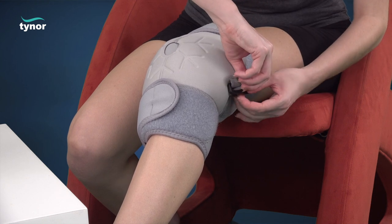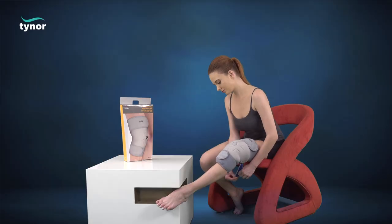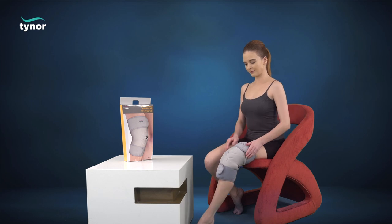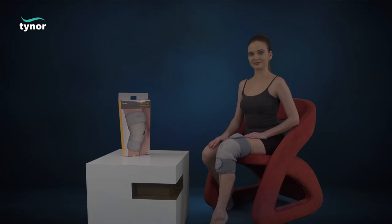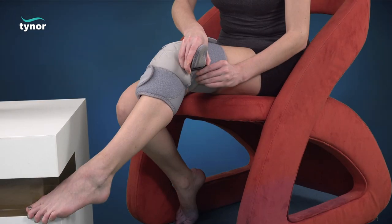Next, apply the middle hook-loop fastener for a snug fit. To remove the cool pack knee wrap, simply unfasten the hook-loop fasteners for easy removal.